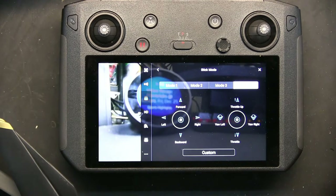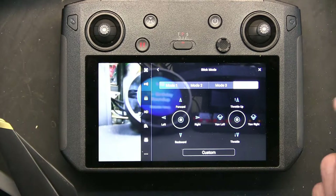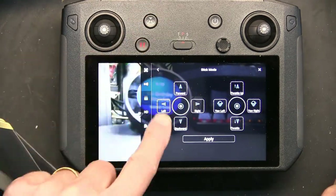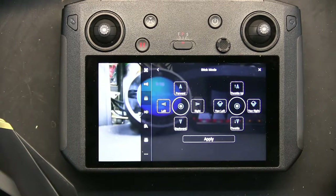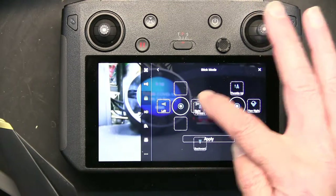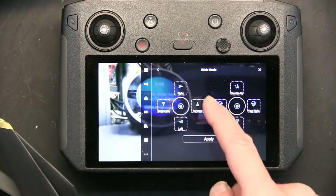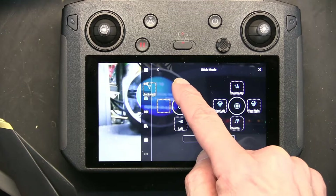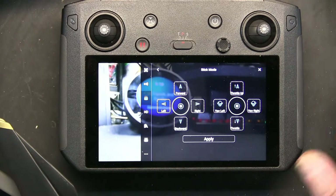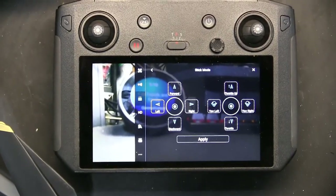Now let's talk about custom mode. In custom mode you customize it yourself — you choose which button does what. You click on custom and it shows you what each button currently does. For example, this button here is currently set to forward — if you'd like to change it, you click on it and drag and drop it somewhere else. You basically drag and drop the functionalities and switch them back and forth however you want.